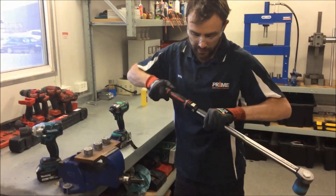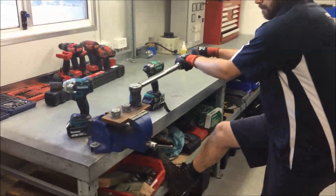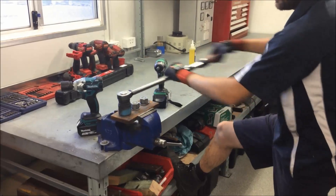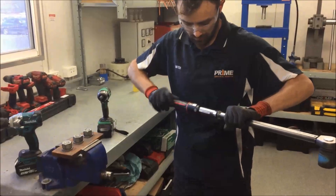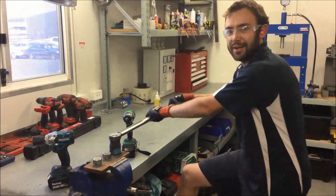No movement. You can see the Makita's put in a pretty good effort. We're going to go to 320 now, then jump up to 360 newton metres. By the way, this is a brand new calibrated torque wrench, so it's about as accurate as you're going to get.